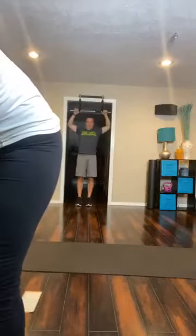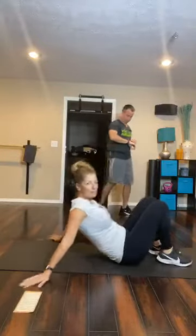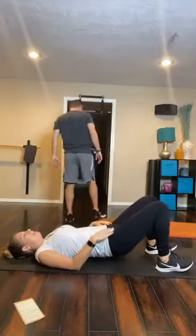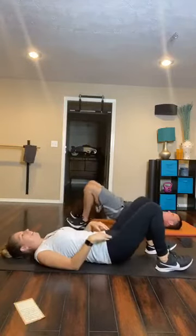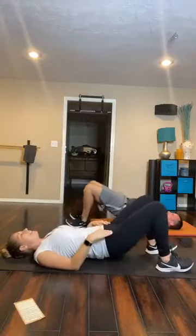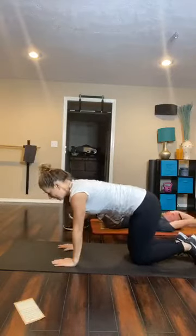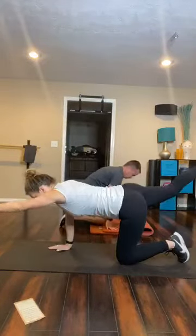We're going to be working the glutes today and get the heart rate up with those lunge jumps. Let's go ahead and get started on the warm-up. We're going to be down in a hip thruster on the ground. Everybody join me on the ground — we're going to do about 10 hip thrusters. Then we're going to flip over into quadruped, or on all fours, knees and hands, and bring the right hand and left leg out. Quadruped opposites, or bird dog — that's another way to say this.